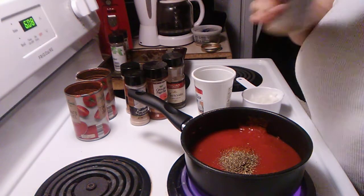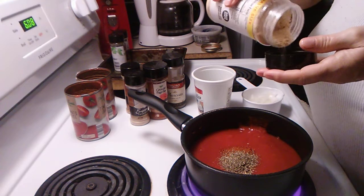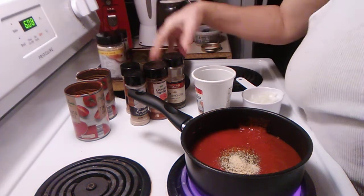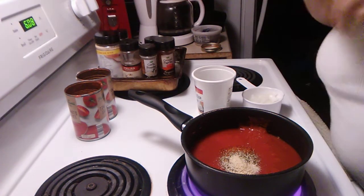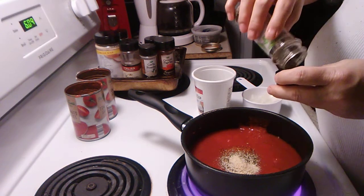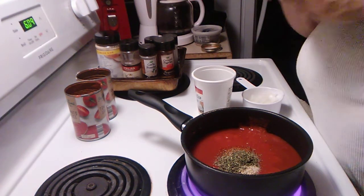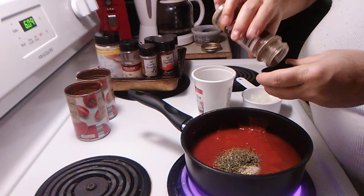One teaspoon of onion powder. One teaspoon of parsley flakes. And one teaspoon of black pepper.